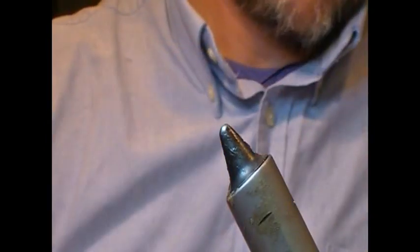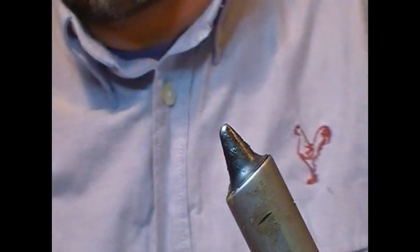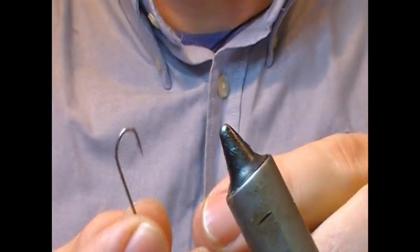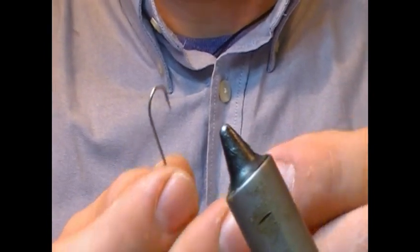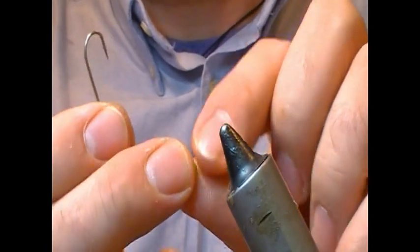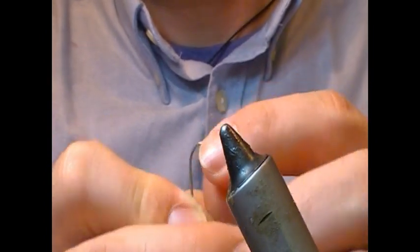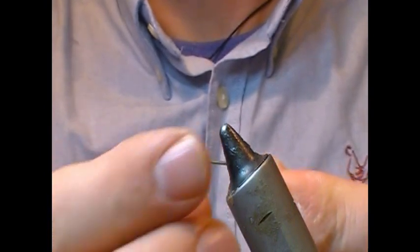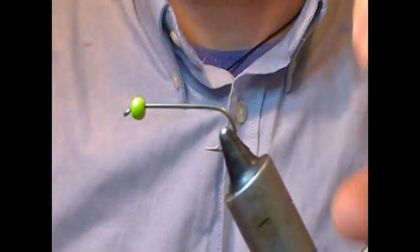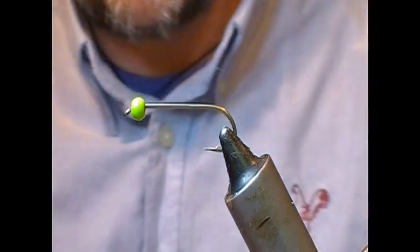So we take our bead and what we do is we take the hook and we pass the point of the hook through the small hole. You can see at the back of our bead there's a big hole and at the front there's a small hole, so we pass the bead on hook through the small hole and put our fly into the vise.